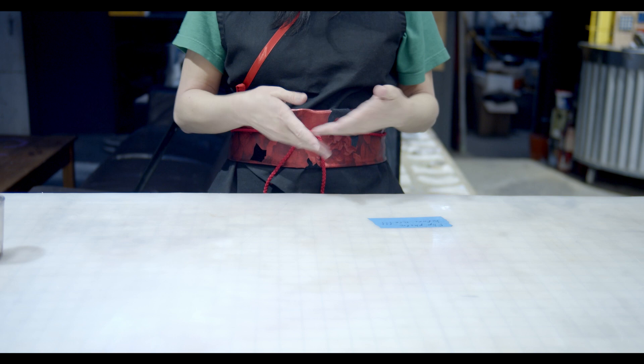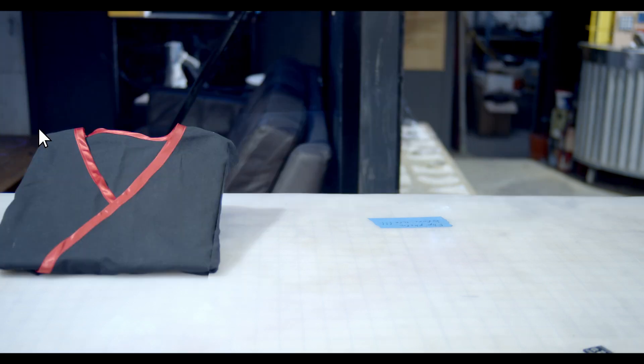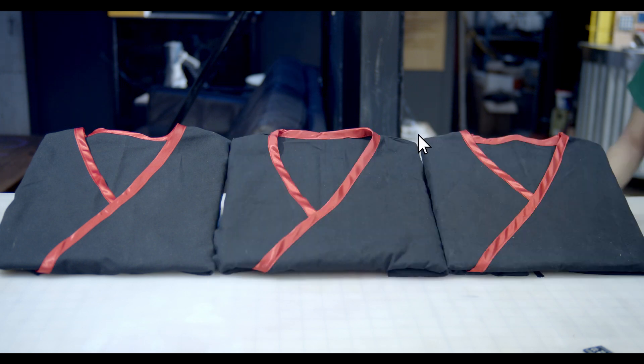Try it on again because now it looks more fabulous than the test fit. Multiply these steps two more times — the keyboard shortcut is CTRL-Z, CTRL-V. There you have it: three outfits.